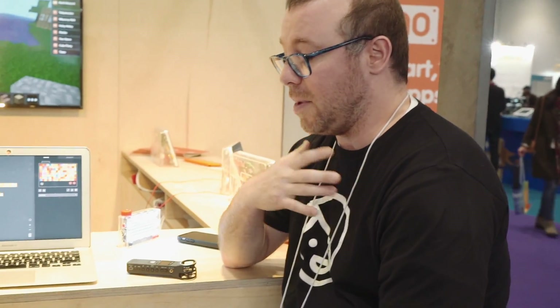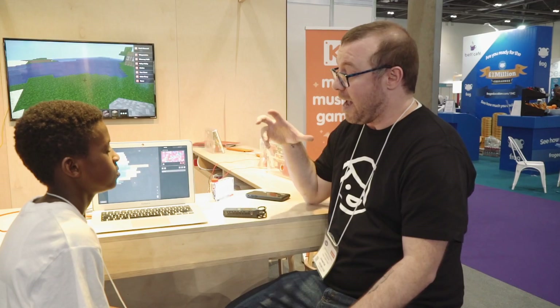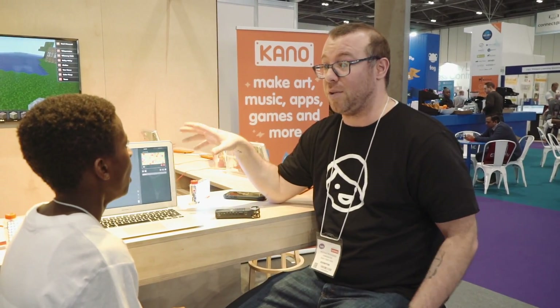My name is Nick Ravanzano. I am a middle school technology teacher in the United States. I'm on Twitter at The Nerdy Teacher. I work with a lot of teachers all across the country, and one of the things I do is work with teachers and students about how to use Kano in the classroom.